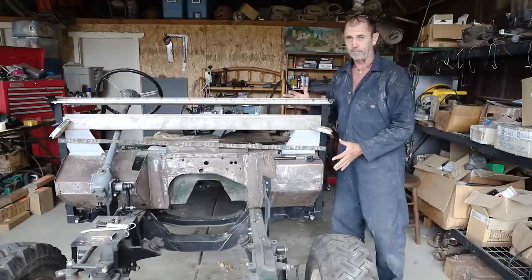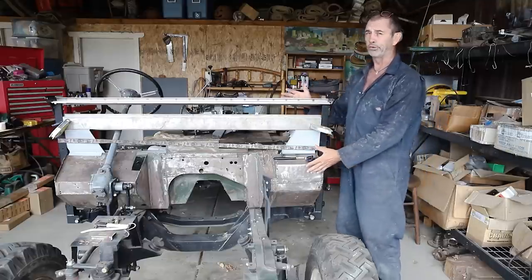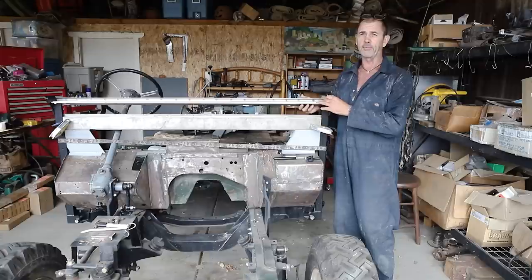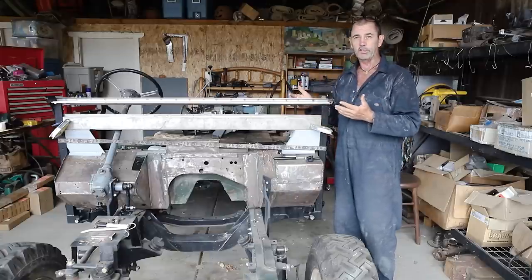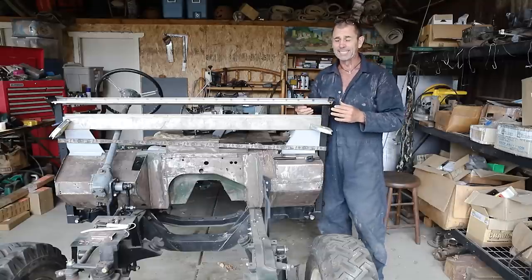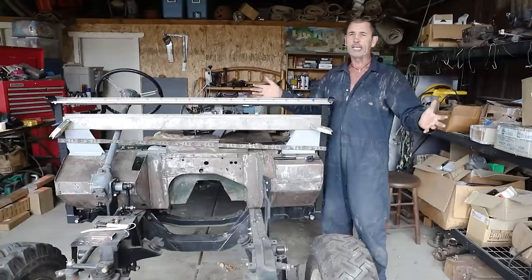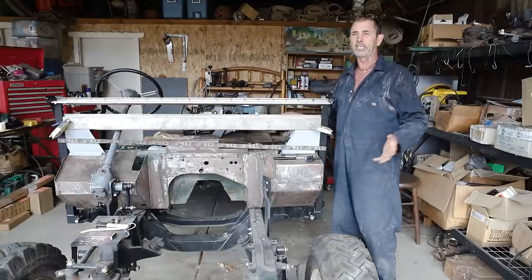Trying to get my head around how it all fits back together, experimenting with how the pieces will fit together and come up with a plan. Now, plans, since this bulkhead restoration begun, have just changed considerably and constantly, giving the impression that I might not know what I'm doing.